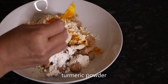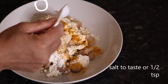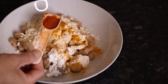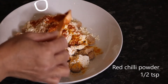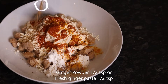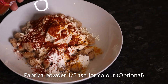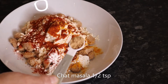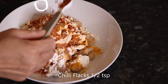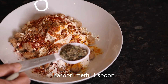We have half a teaspoon of soy vinegar. I will add a little bit of oil. Ginger powder is half teaspoon. Paprika powder is half teaspoon. Chaat masala is half teaspoon. Chilli flakes is half teaspoon.